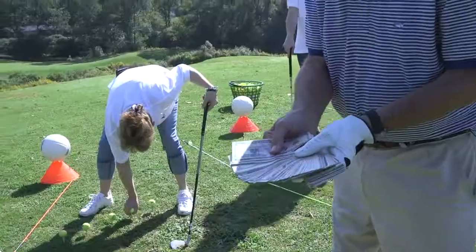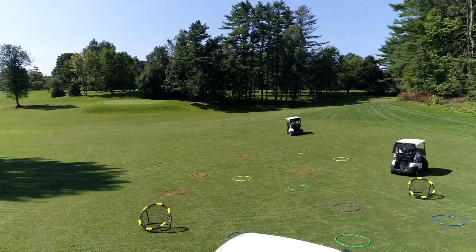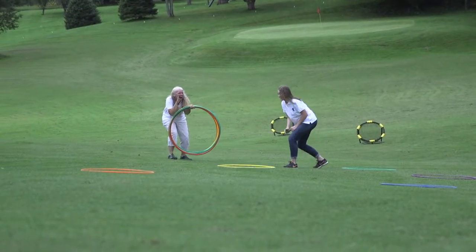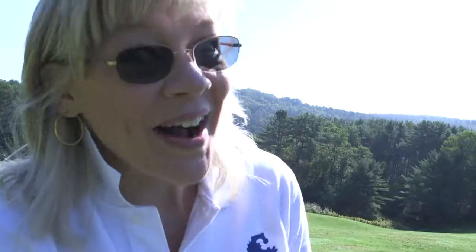Okay, got 500 bucks right here — 105 dollar bills. Every time one of these balls goes inside a hula hoop, they all get five dollars. I want all 500. I'm gonna win!